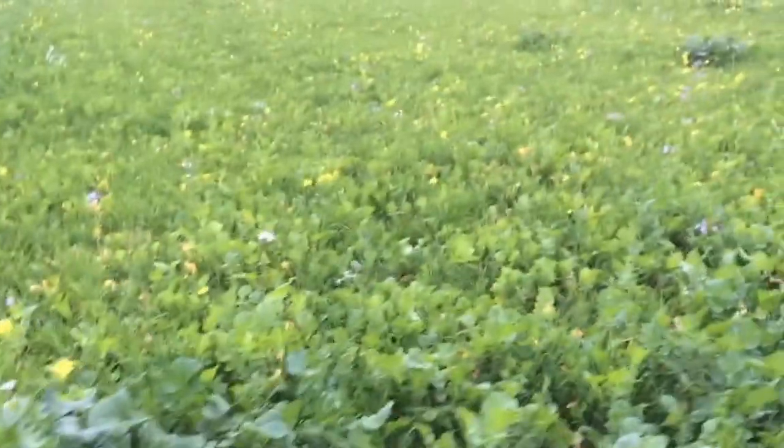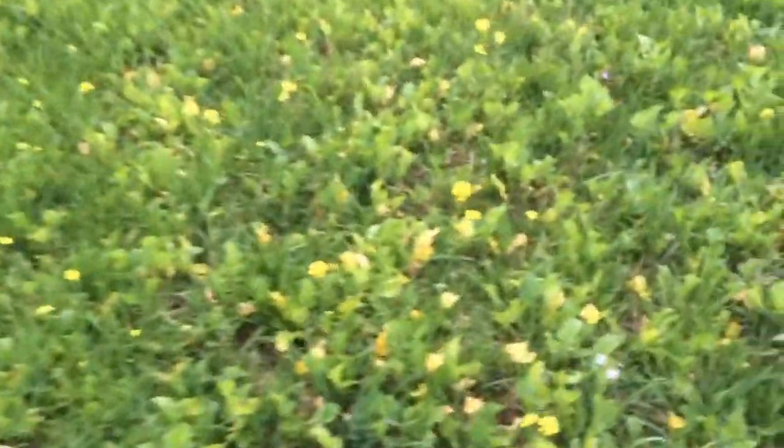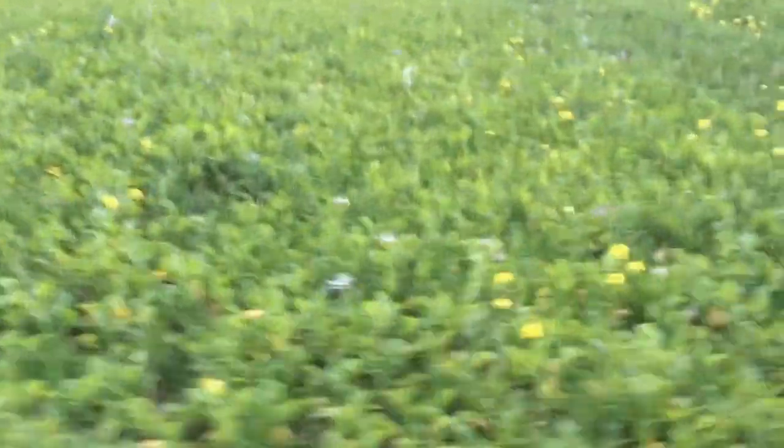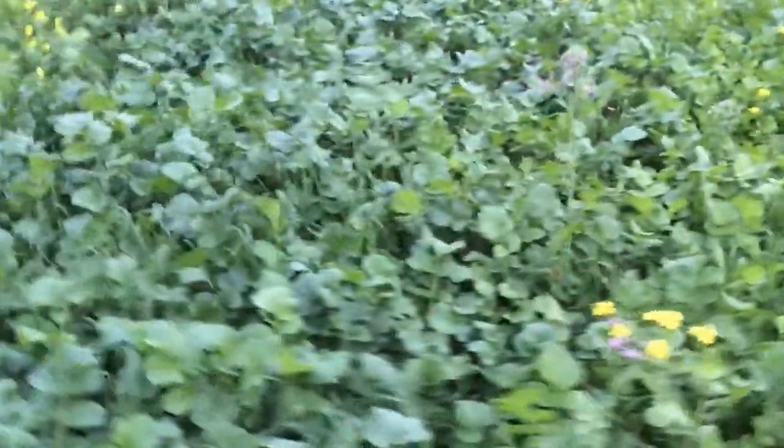This is the Kings soil structure mix — fodder radish and phacelia, and it looks like there are some turnips and bits and pieces in there as well. That hasn't come quite as well; it might be a slightly less fertile part of the field. Nevertheless, where it's had a bit more nitrogen on the overlap, it's obviously done quite a lot more growing.